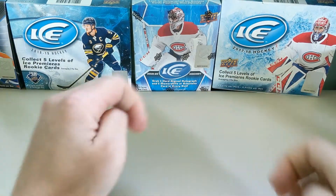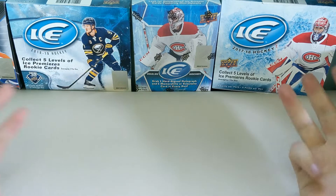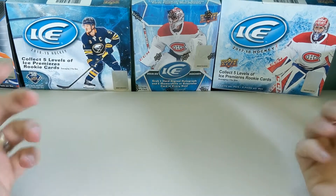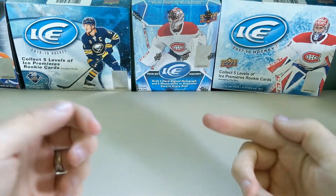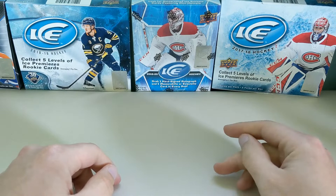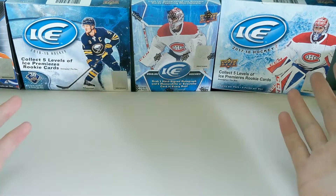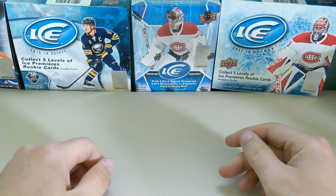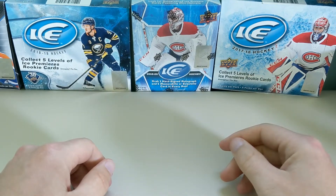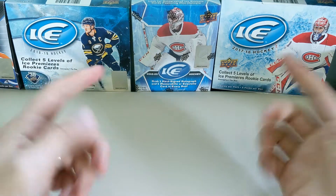Thank you for tuning in to another Pooka Games and Collectibles Box Break. Today is the first time I'm actually going to open up a box on release day. The Upper Deck Ice is one of my favorite boxes and I've gotten it a few times. One thing I'm doing different is that I've done no research into the product — I just pre-ordered it to get raw opinions on it.